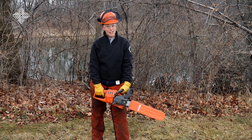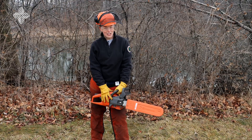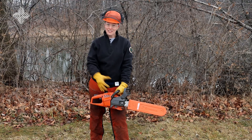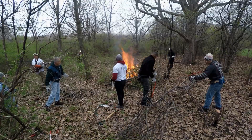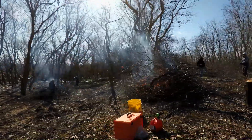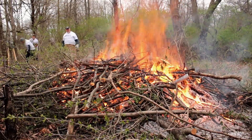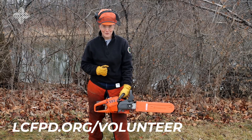PPE and training are essential for any power tool, but especially for chainsaws. Just because anyone can buy a chainsaw does not mean that they should. Chainsaw manufacturers and the big box stores that sell these saws often offer really great training videos you can watch. You can also join our volunteer program. Any volunteer who wants to use power tools, apply herbicide, or burn brush piles needs to complete the appropriate certifications, which we offer for free to registered volunteers aged 18 and up. Learn more at our website at lcfpd.org/volunteer.